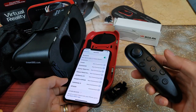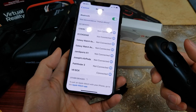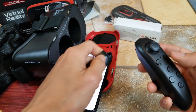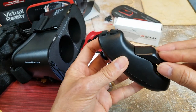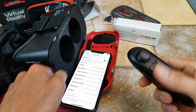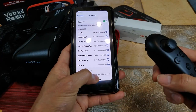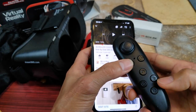Alright guys, somehow I connected. Let's see if it's going to work. I was pressing and holding the power button for a long time, probably in order to reset it, because previously it was connected to my Samsung S20 Ultra 5G. Let's go back to YouTube.